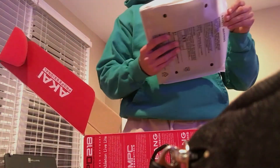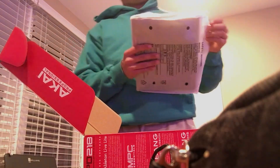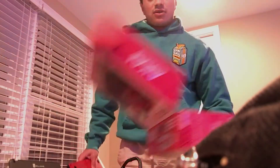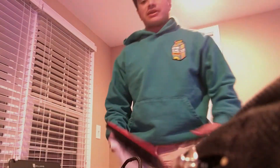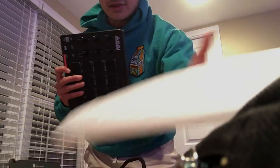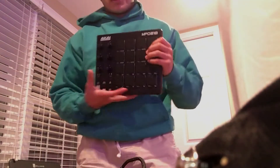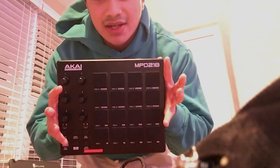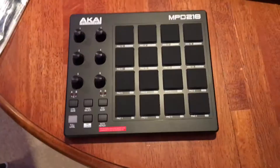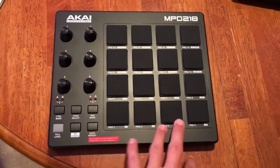I let chocolate milk go bad once when I was really young and it was so chunky — ever since then I've never had chocolate milk. Anyway, my phone hit low battery. So to start us off, sorry I didn't get to do the ASMR unboxing. This is it — this is the Akai. Let's get a different angle. All right, so this is it, this is the Akai.